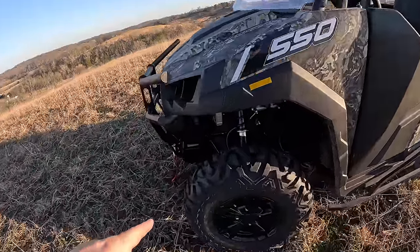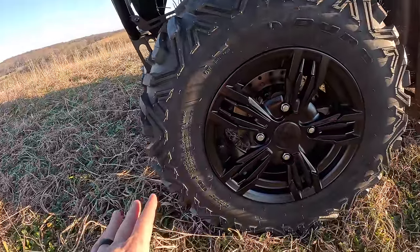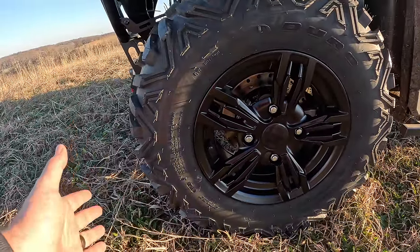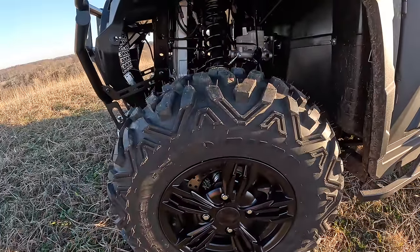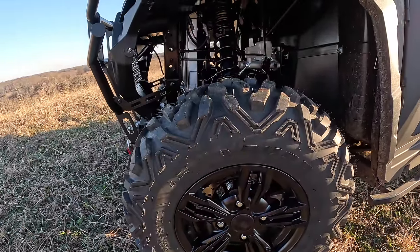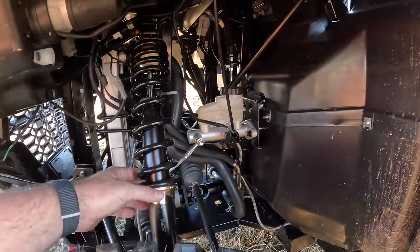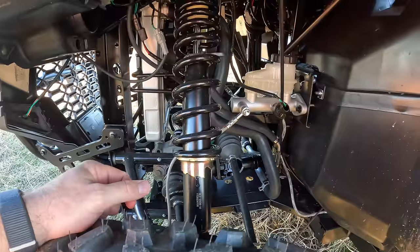Looking at the tires — this is important to me because you don't want to buy a side-by-side and have to replace the tires right away. These are actually really high-quality tires. I'm impressed with the tread. It grips great, and the ply on them — they're durable tires. These are not just off-brand junk tires that you're going to have to swap out. You do have adjustable shocks here. All you do is twist this around with a tool and that will give you a softer or a firmer suspension.